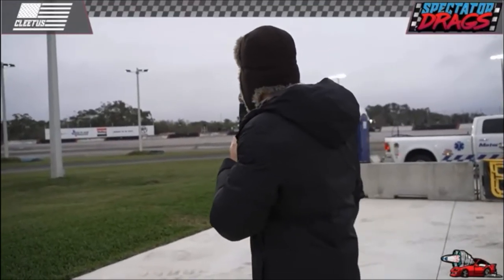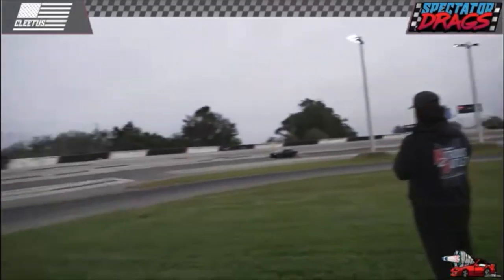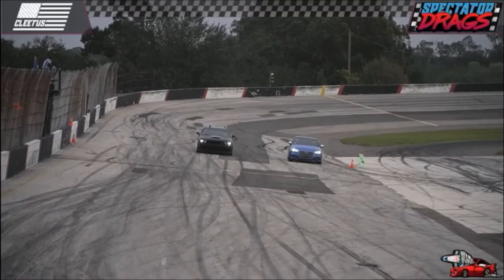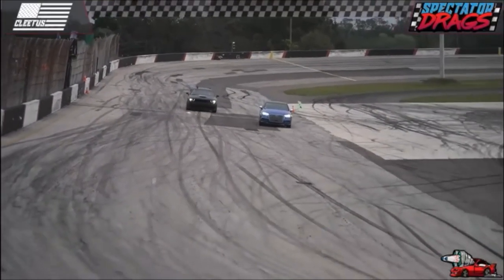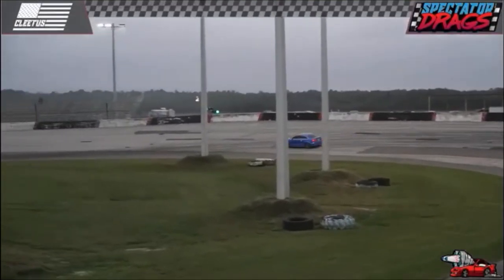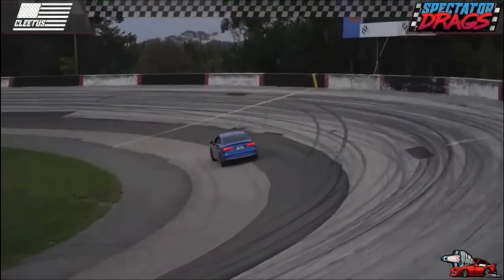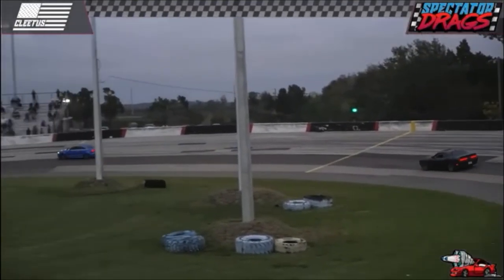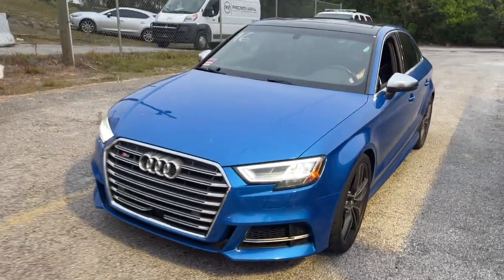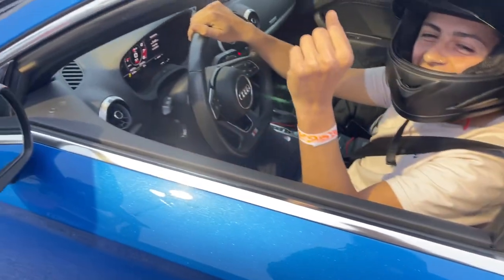It looks like the Audi is getting a cool down lap - wait a minute, I'm being told that this is double eliminations for round two. So Parker really does have to win this in order to go on, but the Audi if he performs how he did last time he's going to get him. Dr. Mitchell did not have an outstanding start unfortunately, giving the Audi the opportunity to put a serious gap on. Dude, you smoked me off the line - but that was good racing man, have fun out there.